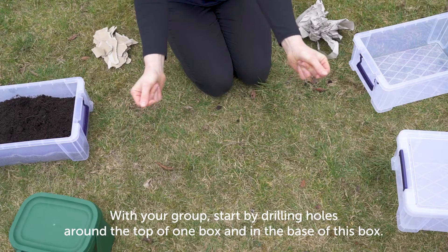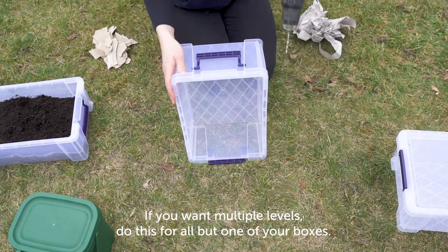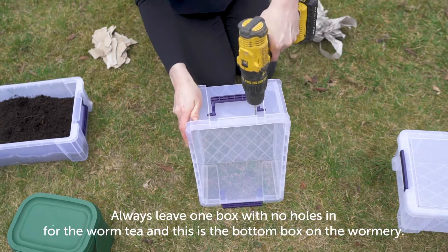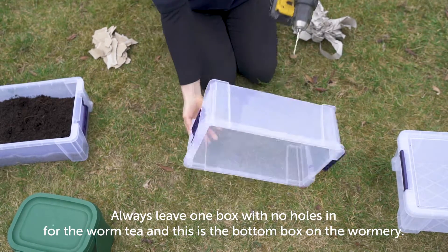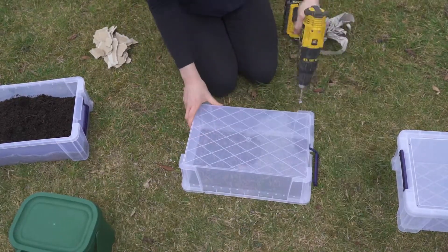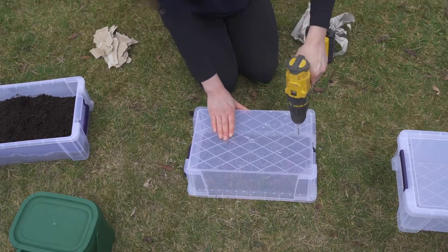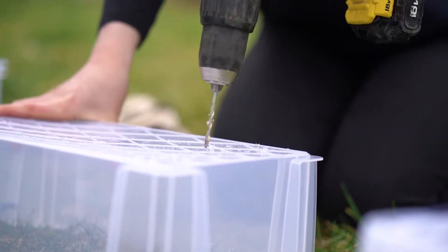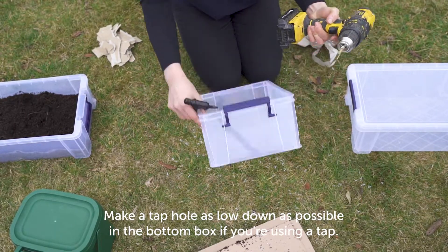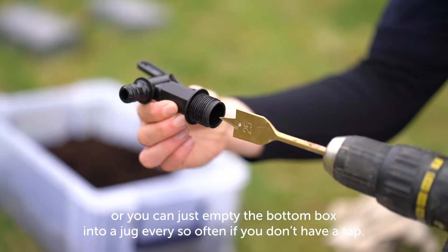With your group, start by drilling holes around the top of one box and in the base of that box. If you want multiple levels, do this for all but one of your boxes. Always leave one box with no holes for the worm tea — this is the bottom box of the wormery. Make a tap hole as low down as possible in the bottom box if you're using a tap, or you can just empty the bottom box into a jug every so often if you don't have a tap.